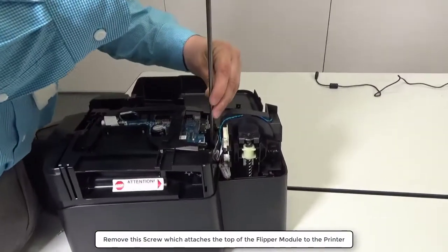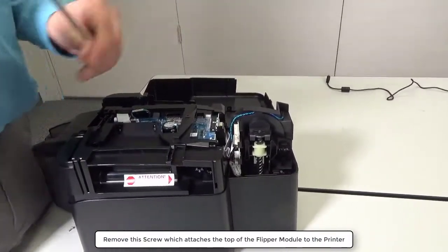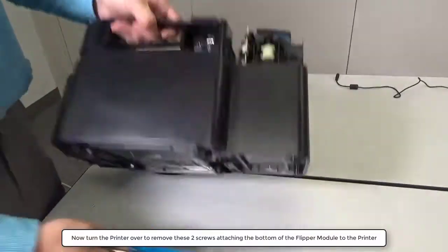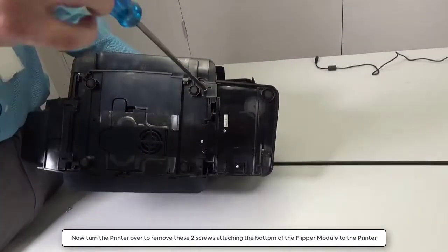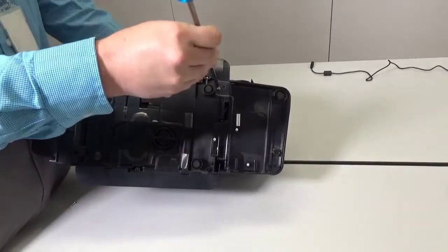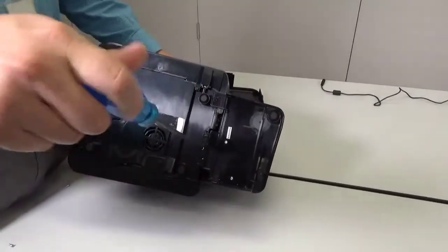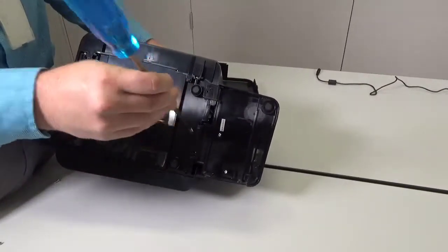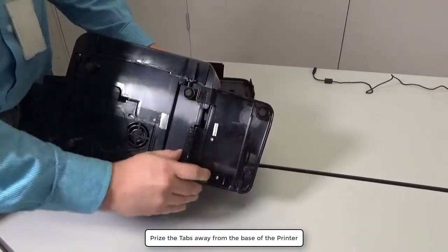Remove this screw which attaches the top of the flipper module to the printer. Now turn the printer over to remove these two screws attaching the bottom of the flipper module to the printer. Prize the tabs away from the base of the printer.